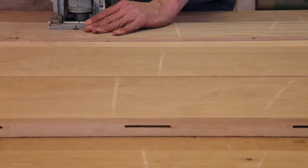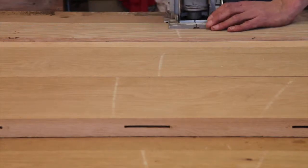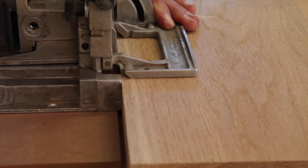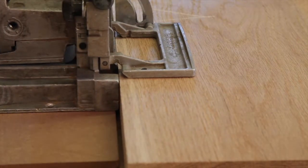With the thicknesser back in action, I tried to make up the time again. I borrowed a biscuit machine to help with the assembly — it had an electrical fault. More time lost fixing the thing. Lesson number three.